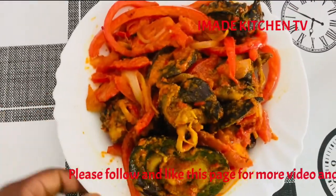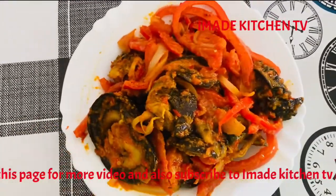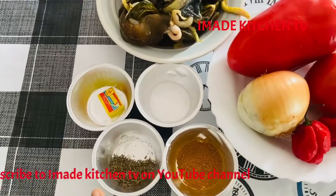Hello everyone, my name is Imadi. I greet you all according to your type. Welcome back to Imadi's Kitchen TV.